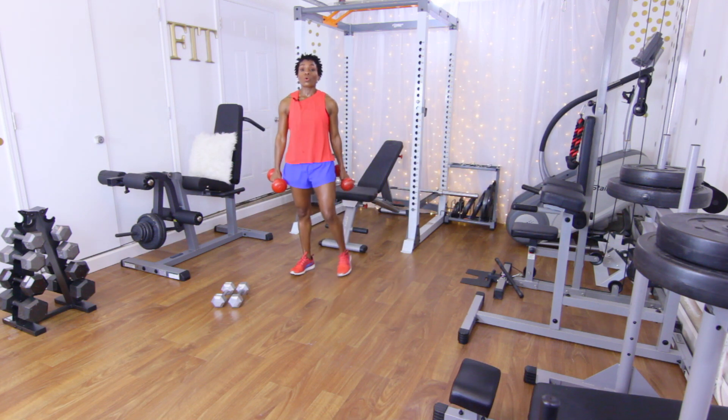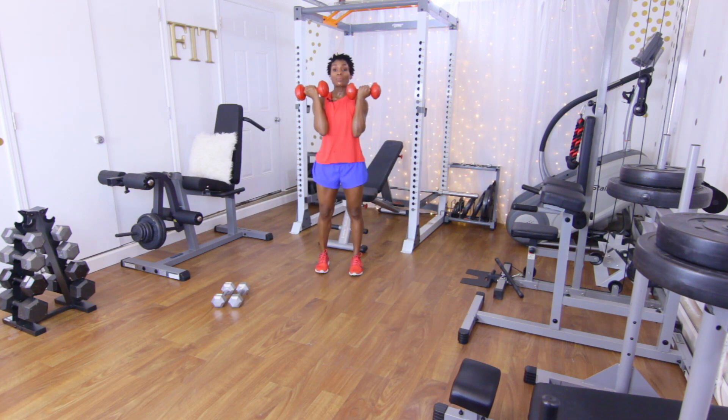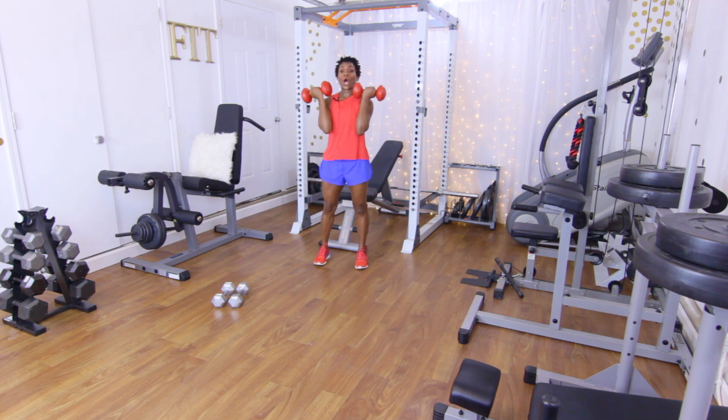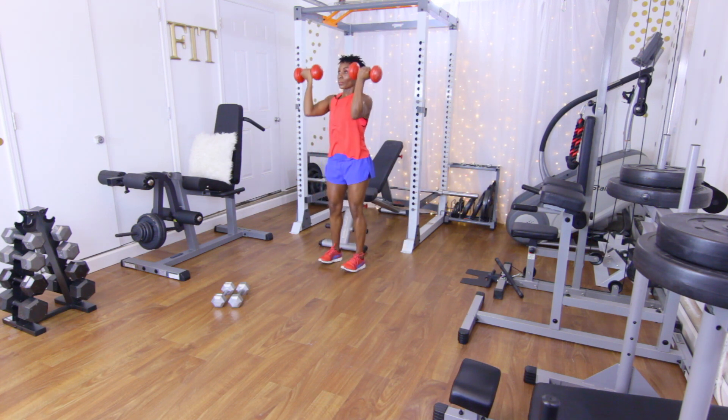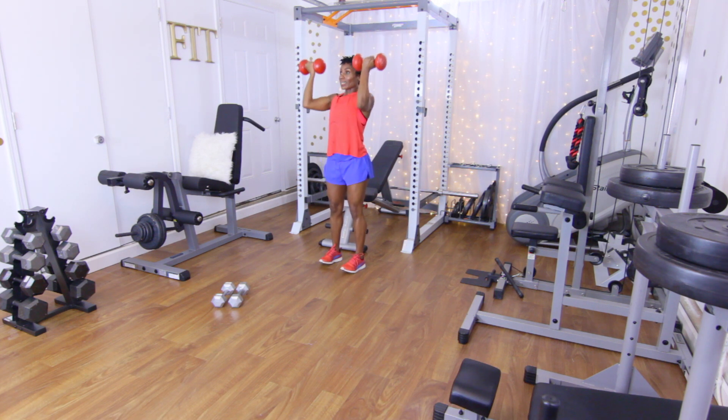Go ahead and stand up. Y presses — bring those arms up, palms facing the body, press the arms out in a Y shape. 12 reps, let's go: one, two, three, four, five, six, seven, eight, nine, ten, eleven, twelve. That burned a little bit!